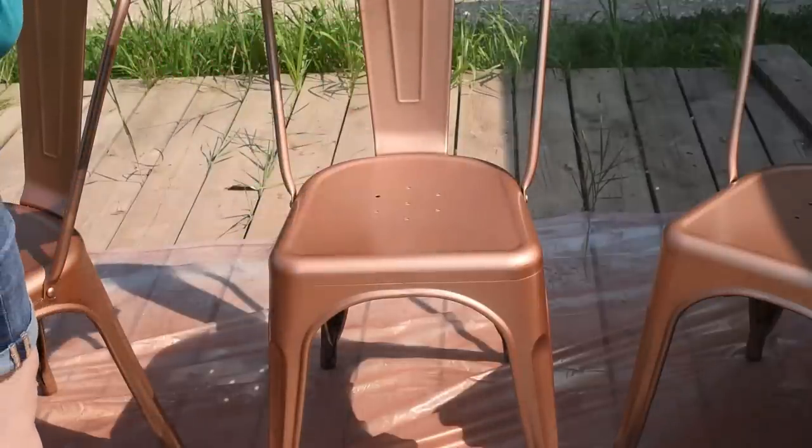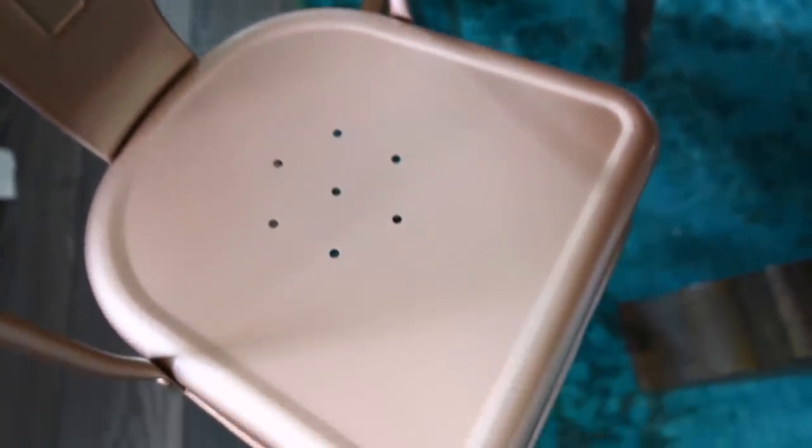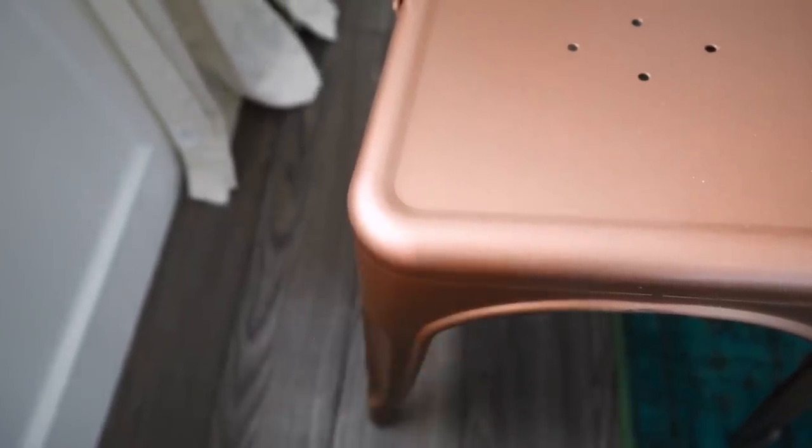The next tip that works really well to keep spray paint from chipping and flaking is to make sure that you leave enough time for your furniture pieces to cure before you use them. I let these chairs sit for two days — a good solid 48 hours — before I sat on them or moved them around, so my paint was nice and hard and cured. You can see I'm scratching this chair a couple of days after it's been painted and the finish is really nice and hard.